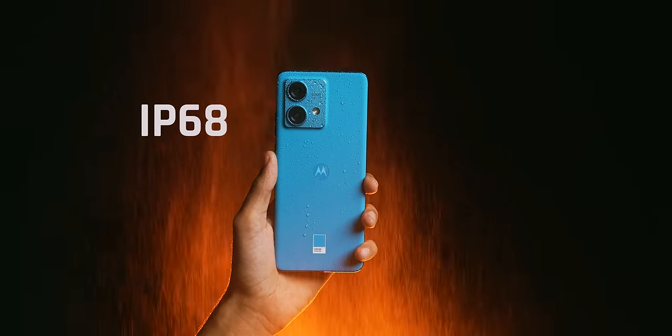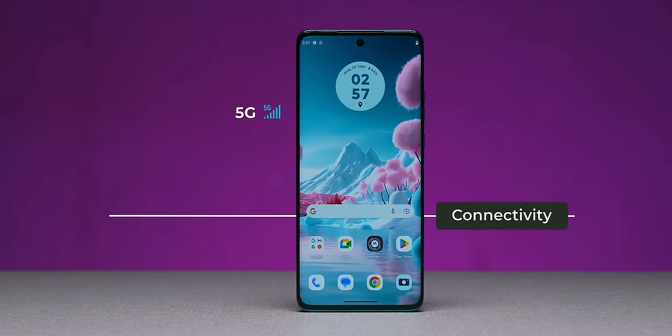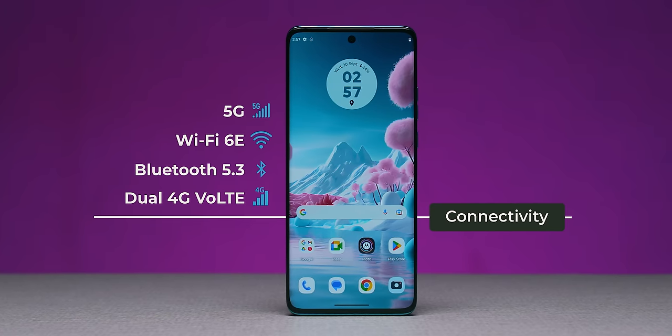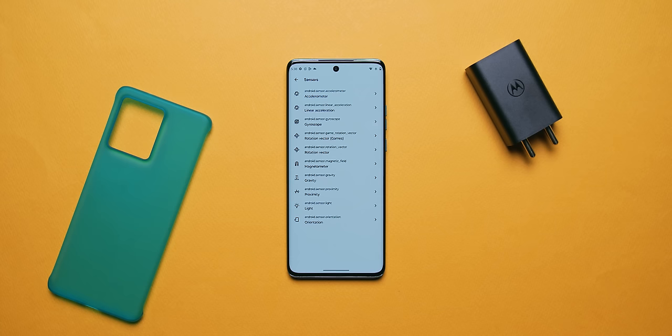Something that generally comes in flagship phones — IP68 certification is available in this ₹20-22,000 phone. So it's dust and waterproof — even if it falls one meter underwater for half an hour, it should be fine. Very useful for the rainy season. For connectivity, it's all flagship-level options: Wi-Fi 6E, Bluetooth 5.3, NFC, 5G with all bands supported, dual 4G VoLTE, Wi-Fi calling, and 4x4 MIMO. Sensors include in-display fingerprint sensor, face unlock, and all other required smartphone sensors.